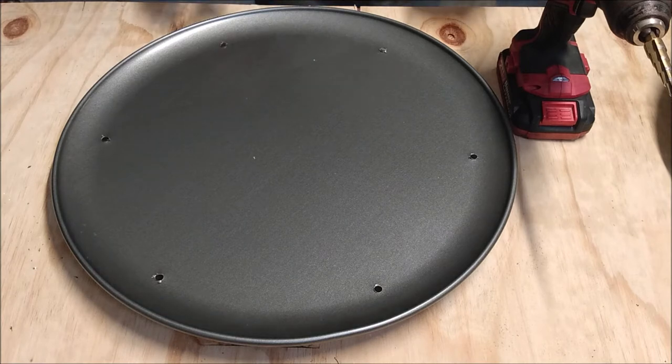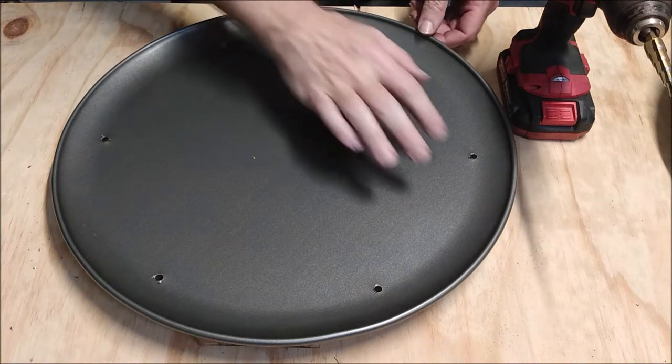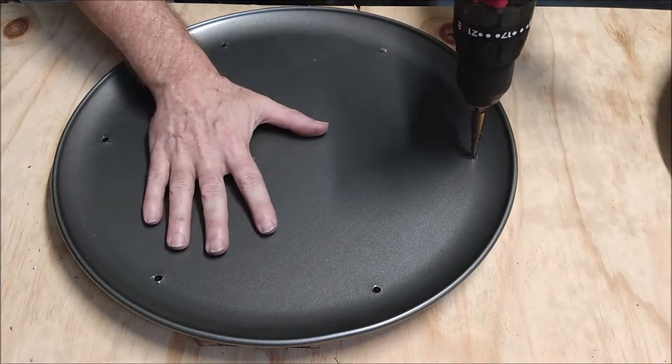The drilling operation left some sharp bits of metal on the underside of the holes, so I cleaned them up with the step drill.